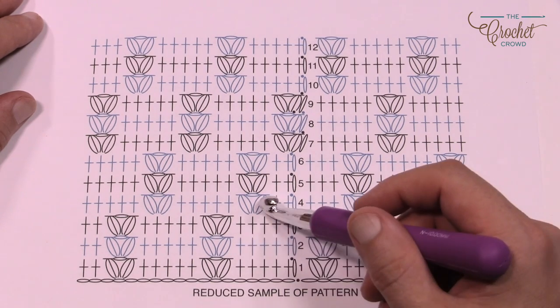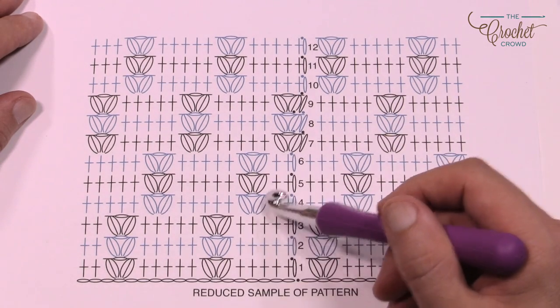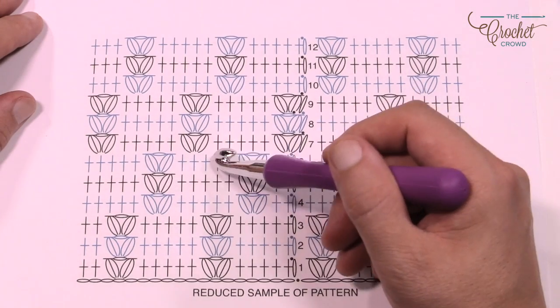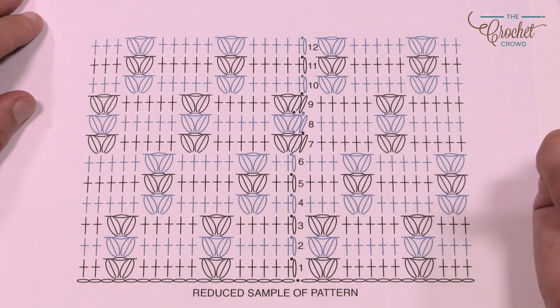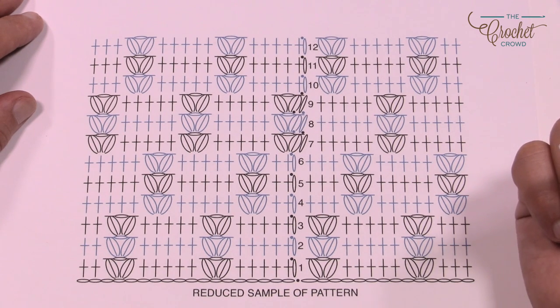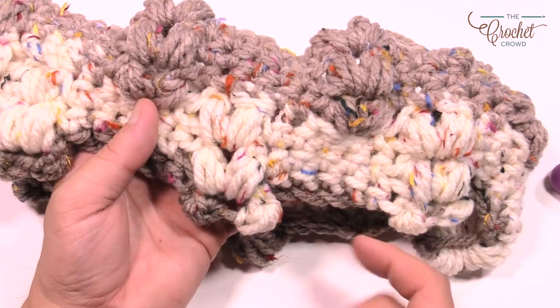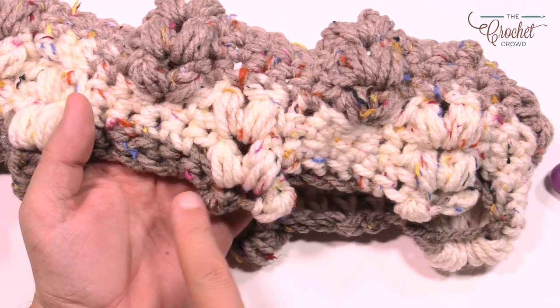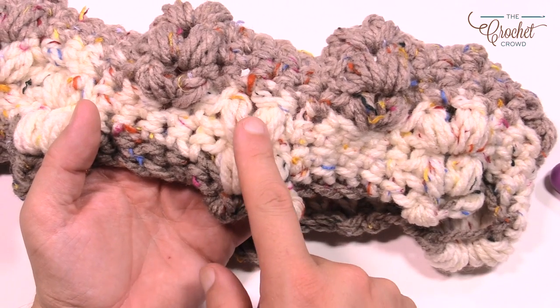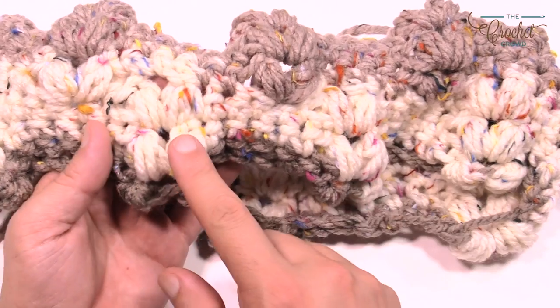Once you get these laid out you'll see that it works out pretty good. It's always the first puff stitch that you have to watch out for — to skip the appropriate stitches. It's actually a really easy pattern. Here's my sample that I've been working on: we did our chaining of 56, went all the way around, started our puff stitches, and they line up over top. There's always gonna be five single crochet to separate them before you hit the puff again.